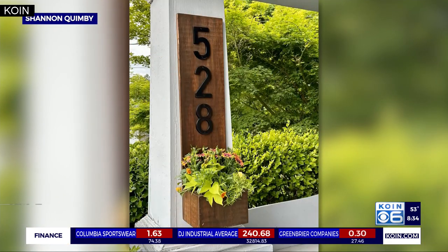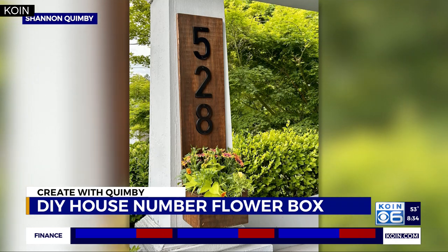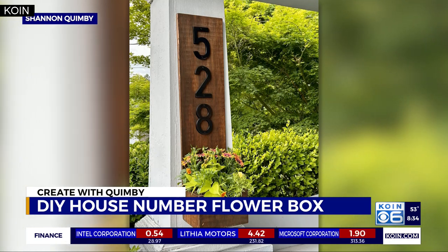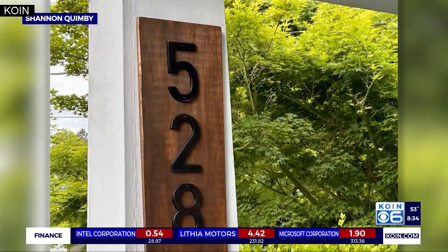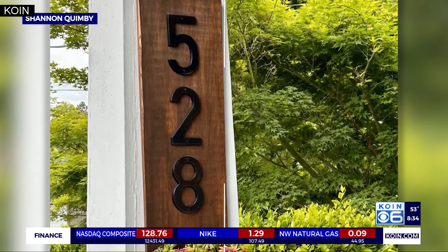It is time to create with Quimby. Give your loved ones and postal service workers a little something extra to look at when they're searching for your home. Our DIY extraordinaire is showing us how to craft your very own house number flower box. Shannon Quimby is joining us now in studio to walk us through this project.